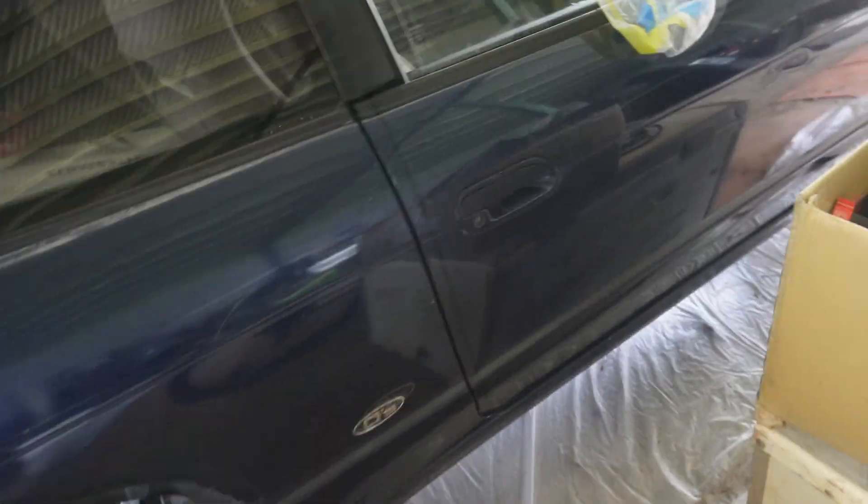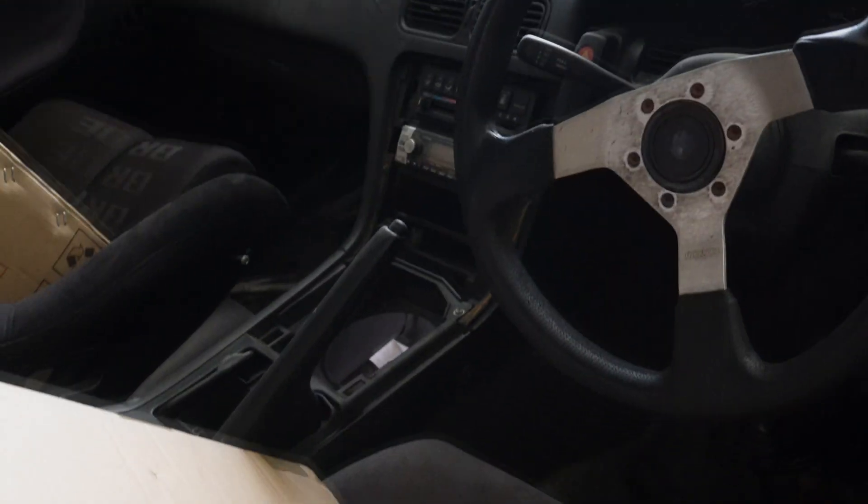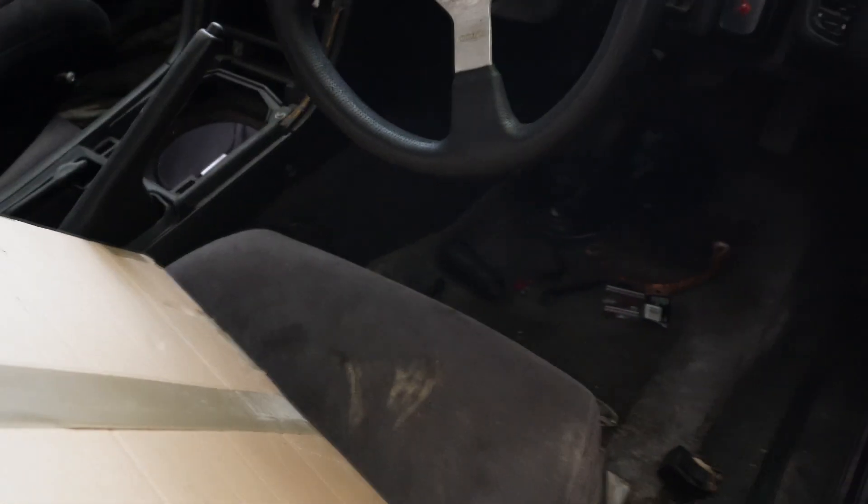It's still got stuff in it. This S13 is a Q's model — yes, Q's — and it's got a typical cracked dash, but it's actually pretty clean for its age. I know it doesn't look like it at the moment but it's quite a good chassis.